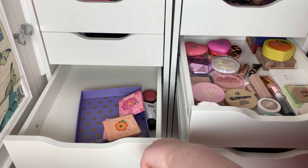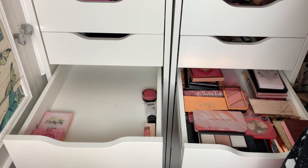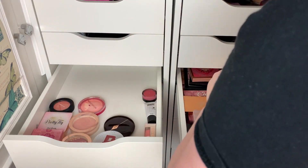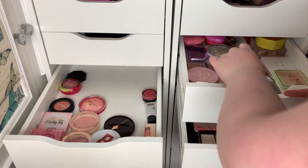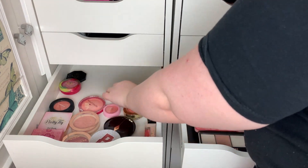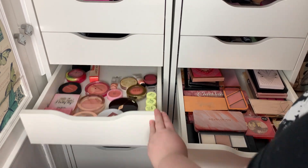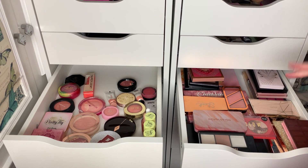I'm literally just going to do the exact same to my blusher drawer. I found another highlighter. So that's all of my blushes done.